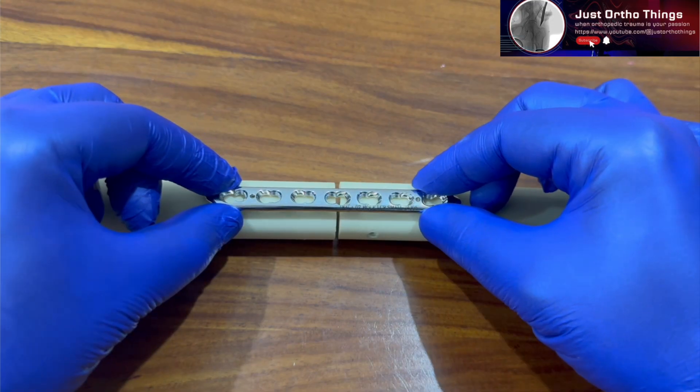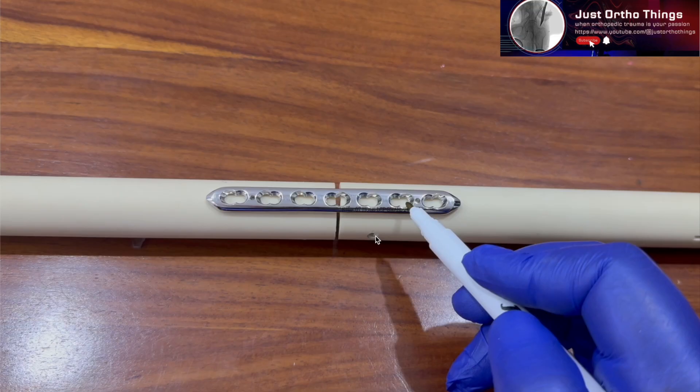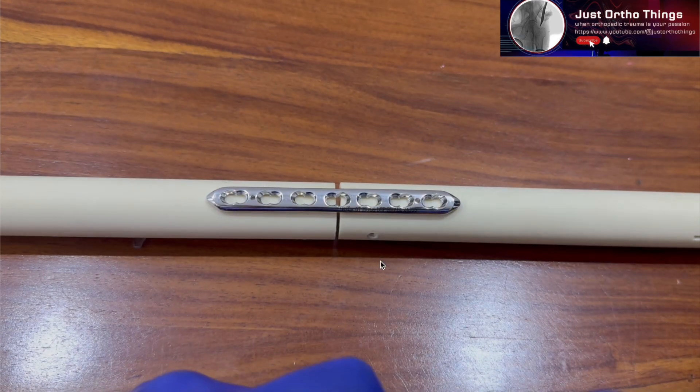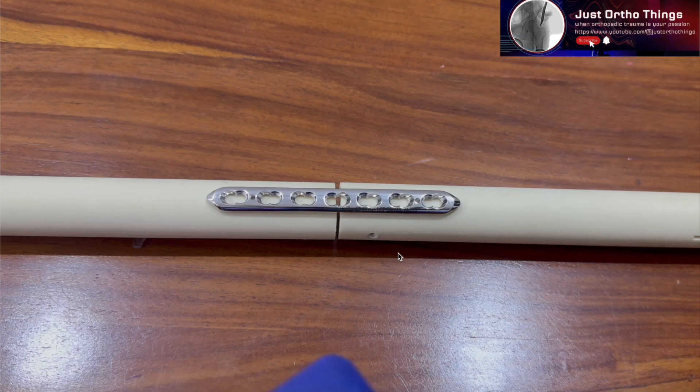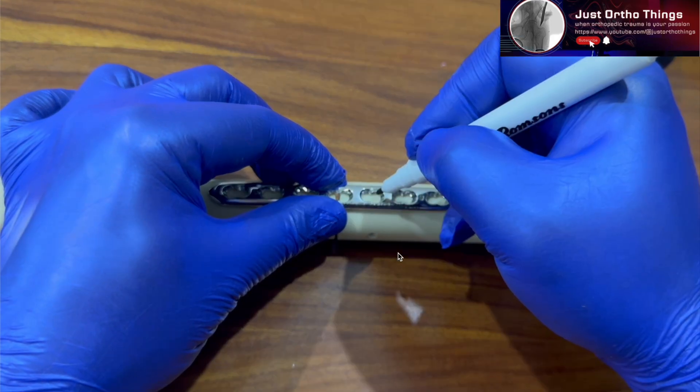The plate is centered over the fracture site first. Then you can place two clamps on either side. You then have to place a centric or neutral screw on either side. If putting the screw in the locking hole, it will be a centric or neutral screw only. You can place a locking screw or a centric screw inside the cortical screw hole. For convenience, I will be putting a centric cortical screw.